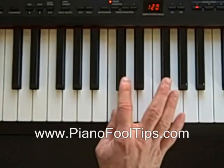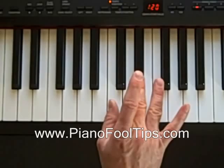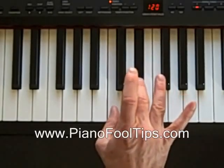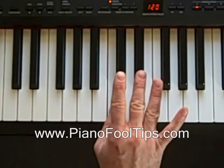So we find the C, and then the formula is we go up three half steps to find our third or middle finger position. So from the C, we're going to go one, two, three. That means D sharp is going to be our middle finger or third position.